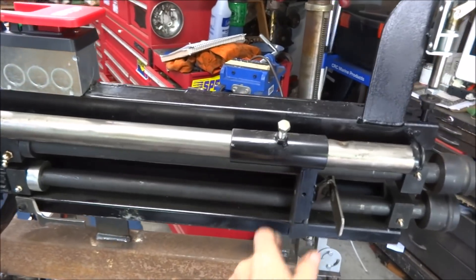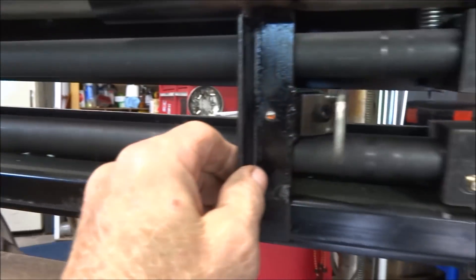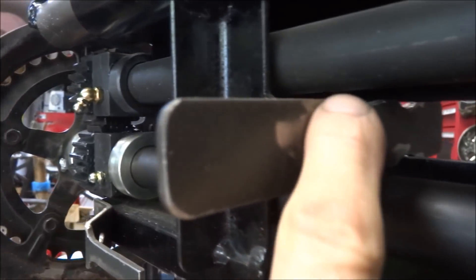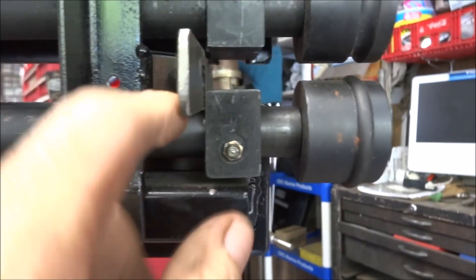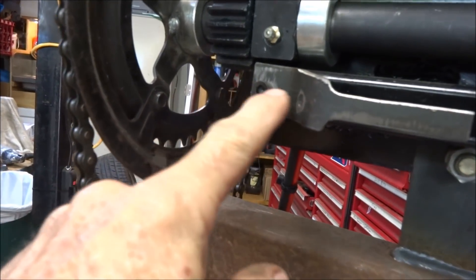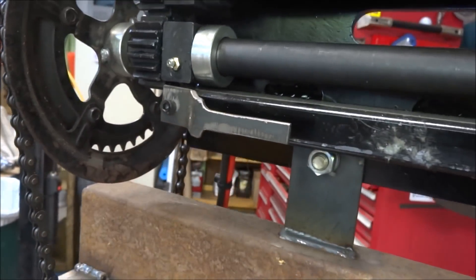Here it is, finished and painted — here's my guide plate. That bolt right there removes this part of the guide plate. It won't reach up into the rollers all the way, so I have a guide finger that'll reach all the way into the rollers that you can bolt on.